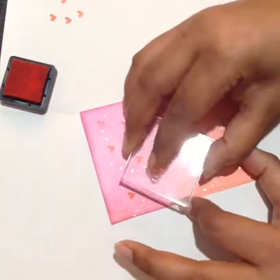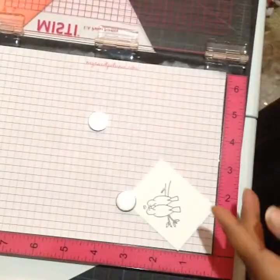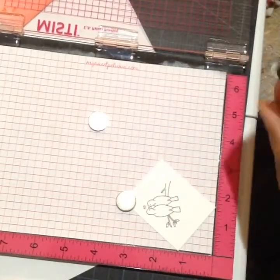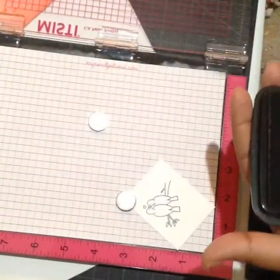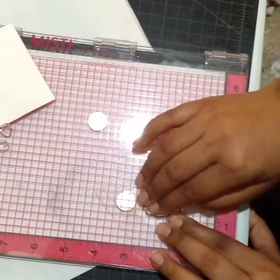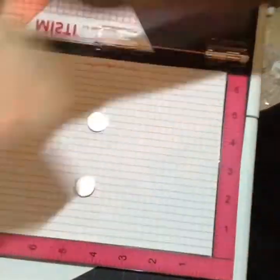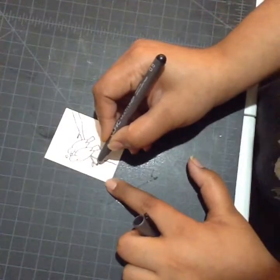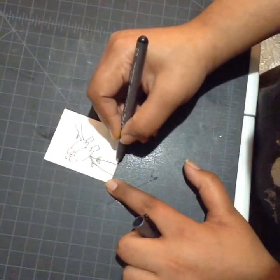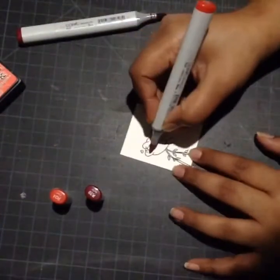For my main image I'm using the bird stamp from the All Heart stamp set. I'm stamping it with Memento Tuxedo Black ink as I'm going to color the image using Copic markers. I'm using my misti tool on a scrap piece of Neenah Solar White 110-pound cardstock to get a nice dark image. Now with the help of a Copic liner, I'm extending the branches so that my image covers maximum area on the background.